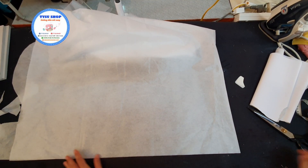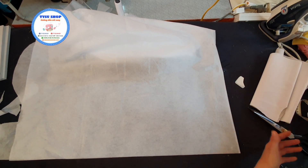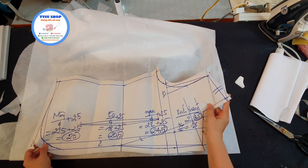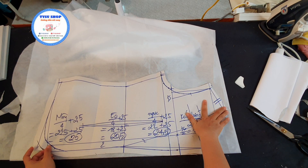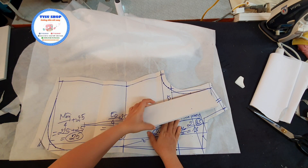Xin chào các bạn, mình là Tisu, chào đón các bạn đã quay trở lại cùng với Tisu Shop. Hôm trước chúng ta đã cắt hình tóc được phần áo vest. Hôm nay thì mình sẽ hướng dẫn cho các bạn cách chúng ta phối keo và may phần thân trước, thân sau của phần áo vest này.